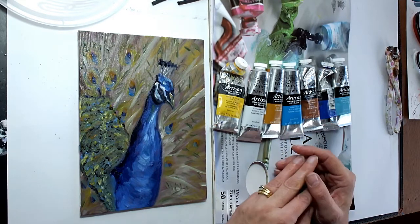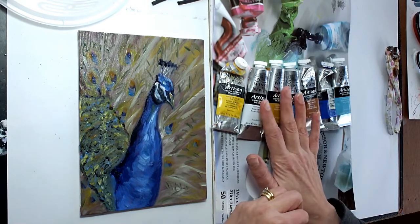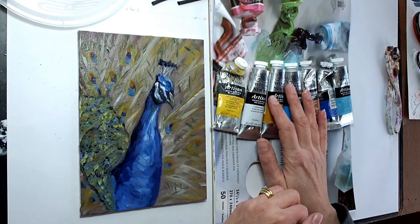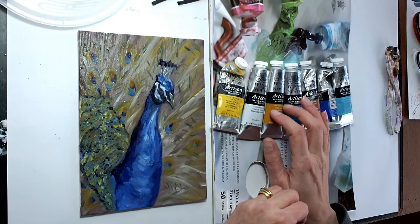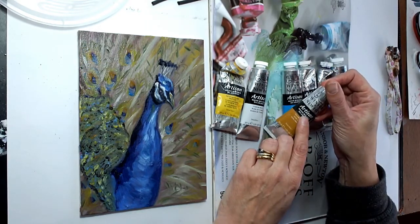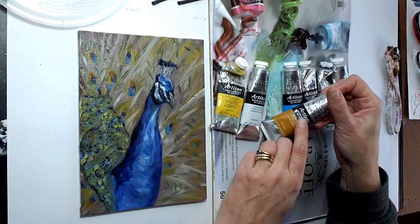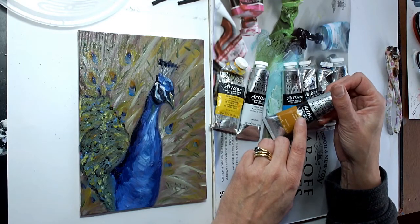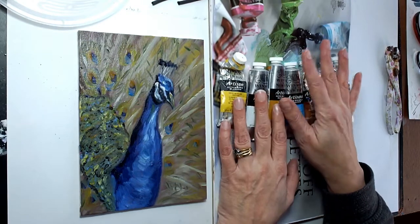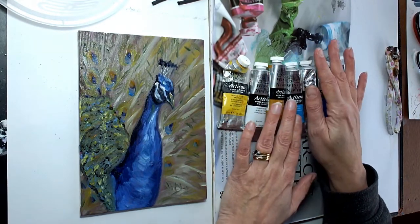I use Winsor & Newton mainly because I've used Winsor & Newton with my watercolors and with the traditional oils, so it was the natural one to go for. If you look for the word 'Artisan' on the Winsor & Newton products, the Artisan is the water mixable one — so you can mix them with water and use water to thin them.